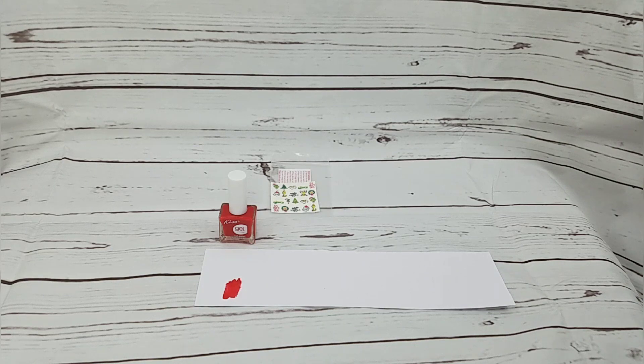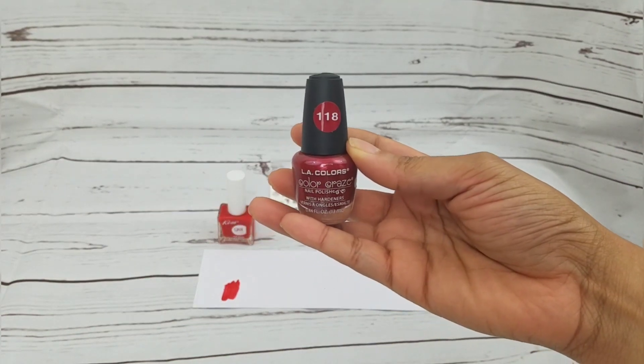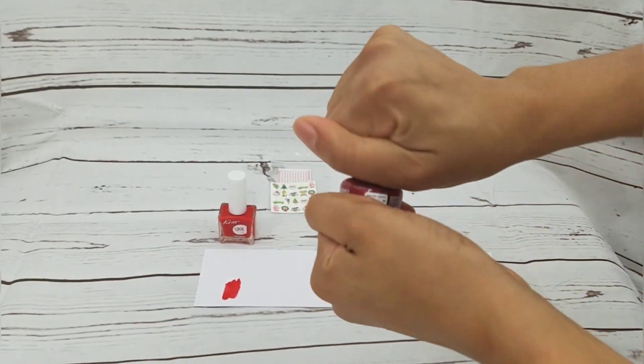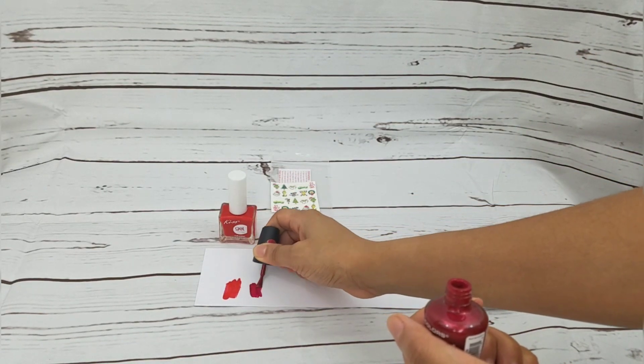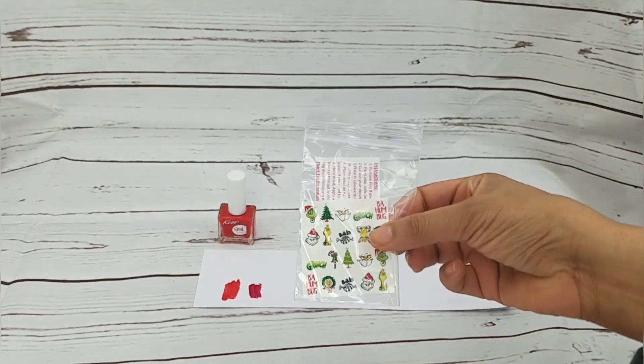I also got this other red one — it's LA Colors number 118. I really like that one, but I think the first one matches more.